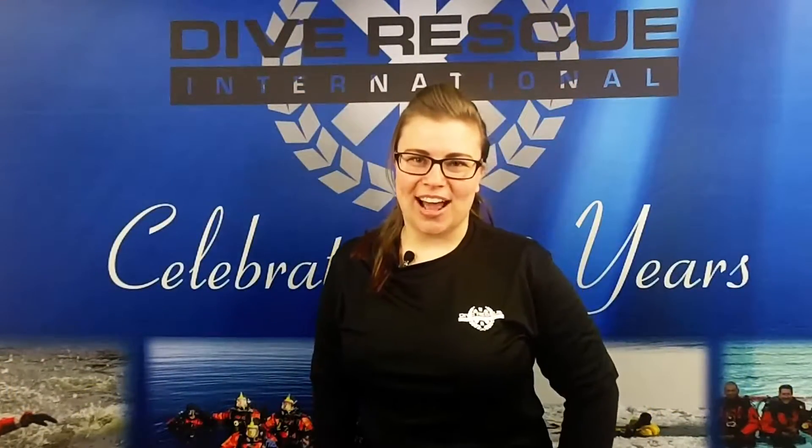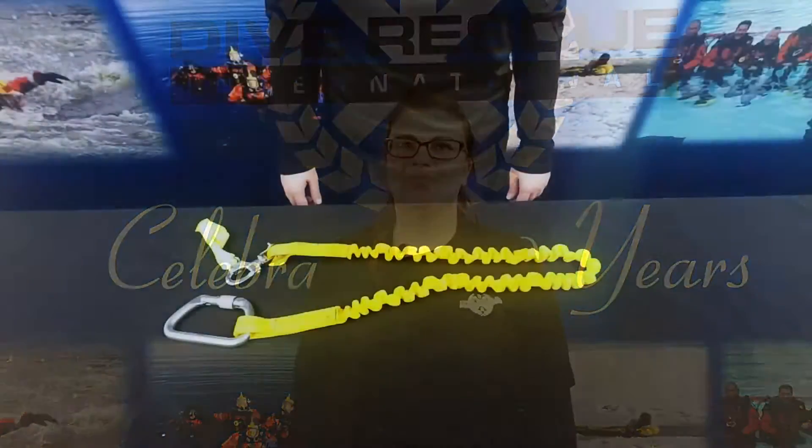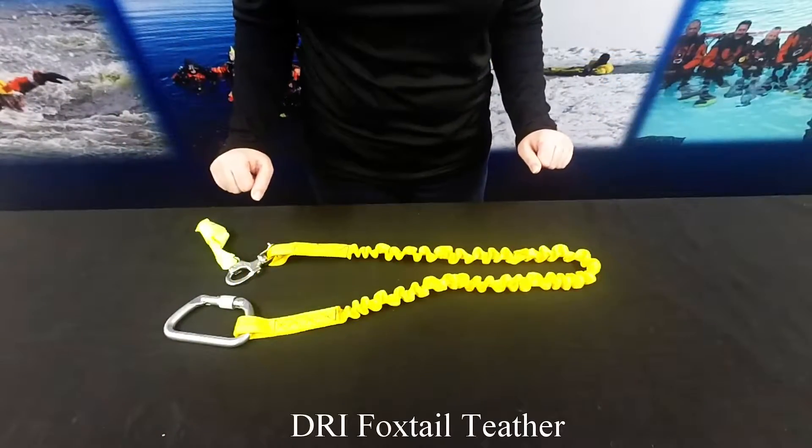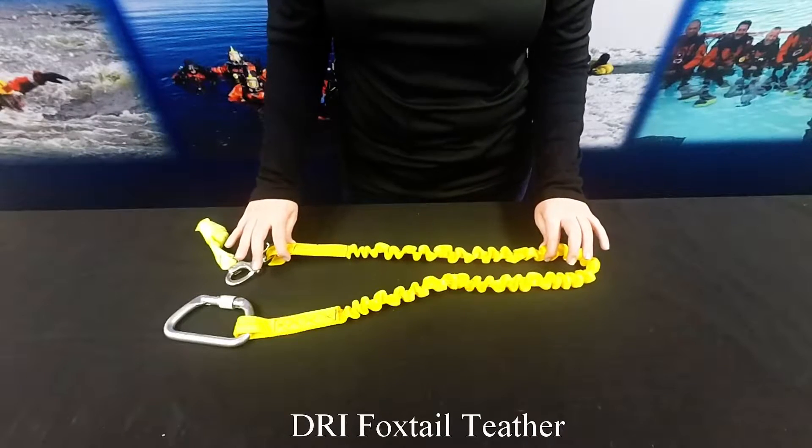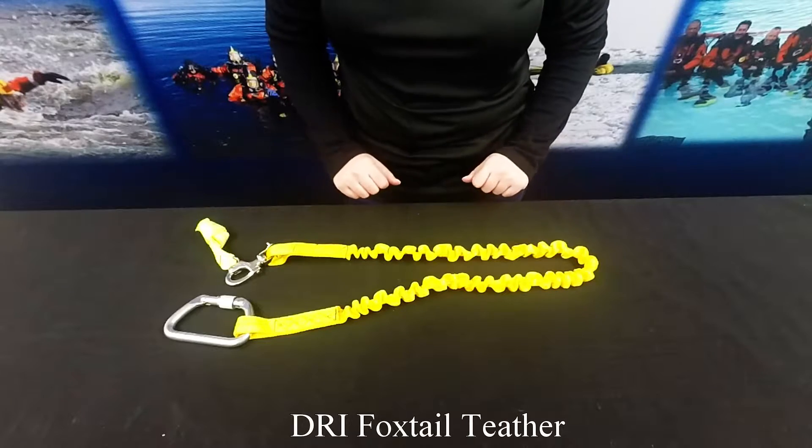Hi, I'm Cheryl with Dive Rescue International and today we're going to talk about the DRI Foxtail Tether. This is designed by Dive Rescue International for use in necklace searches of ship holes for damage, sabotage, or parasitic devices.